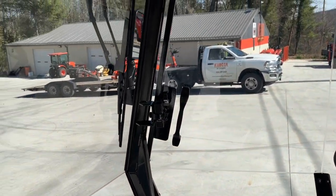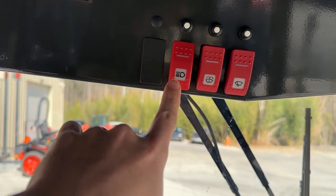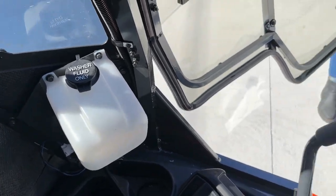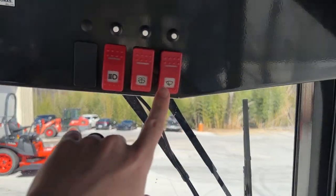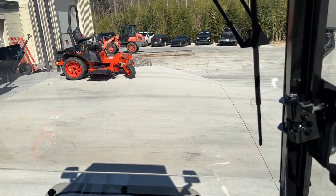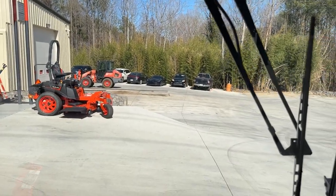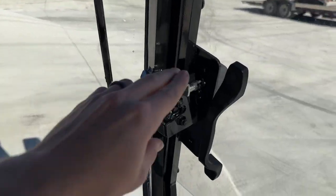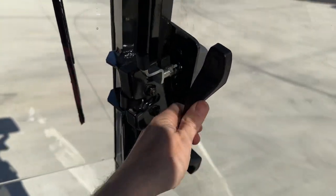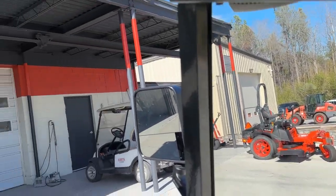Up front we've got our controls — LED work lights, windshield washer fluid with the reservoir tank right here, easy to get to. And of course you've got the windshield wipers themselves. The doors are very easy to use — just simple latch handles, very comfortable. It even has that new car smell to it, so it smells real nice.